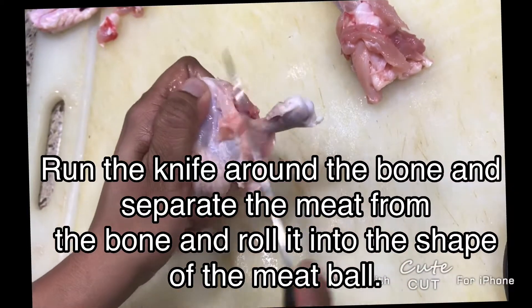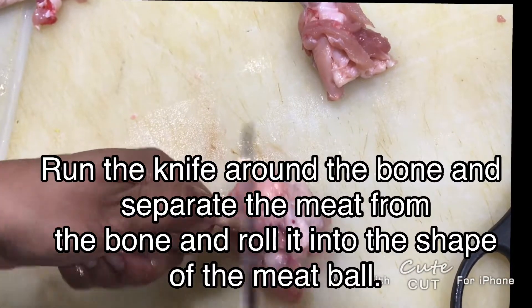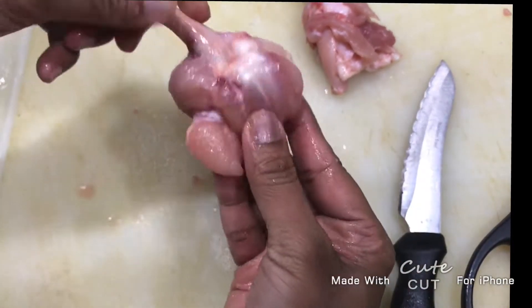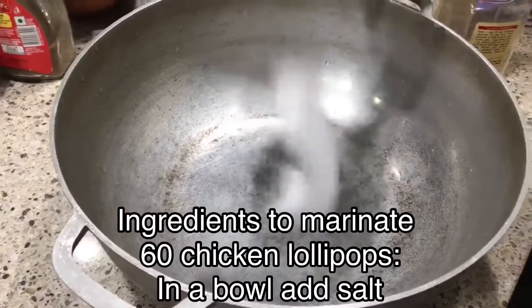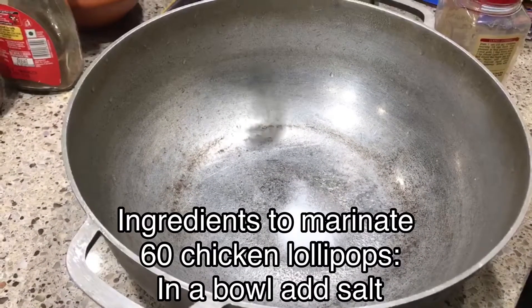Run the knife around the bone and separate the meat from the bone, then roll it into the shape of a meatball. It took one hour to make 30 wings into 60 lollipops. Now for the ingredients to marinate 60 chicken lollipops.